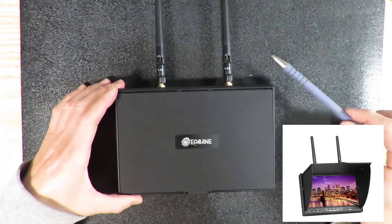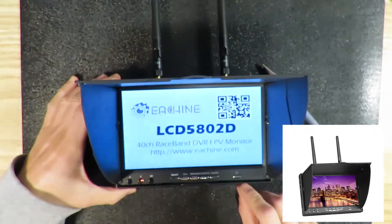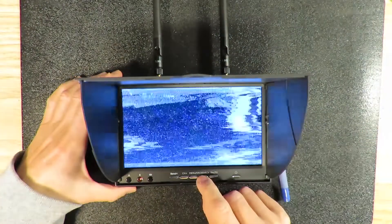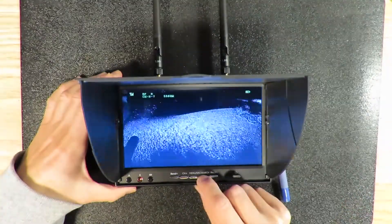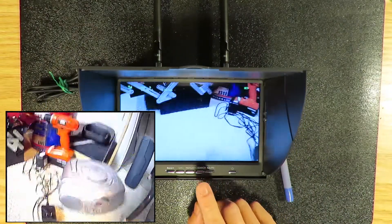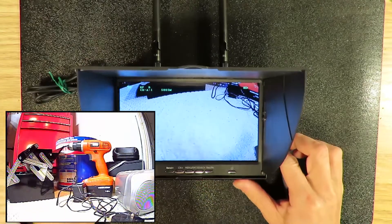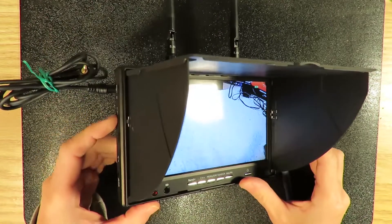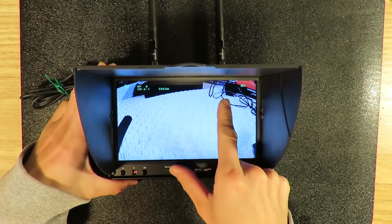This is the monitor I'm using — let's open it up and power it on. As you can see, this is the logo. When you first power it on, hit the search button and it will try to search for the channel you're using. Alright, now we've got the signal. As you can see, this is my toolbox as seen from the FPV system. The nice thing about this monitor is it also has a record button, so you can pop in an SD card and record everything on the screen.